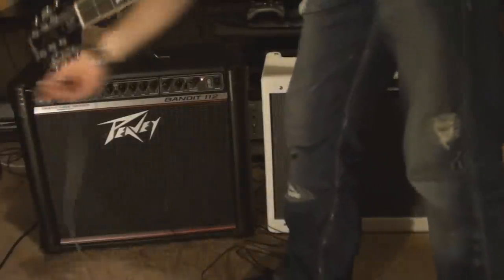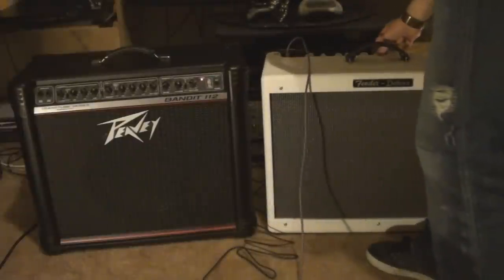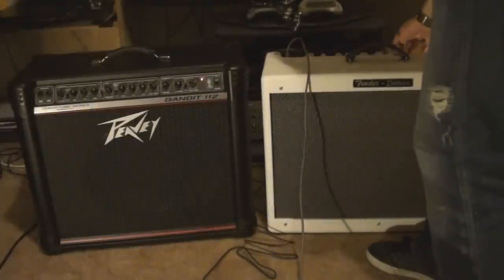All right, the volume on the PV is too loud. Let's do this again.